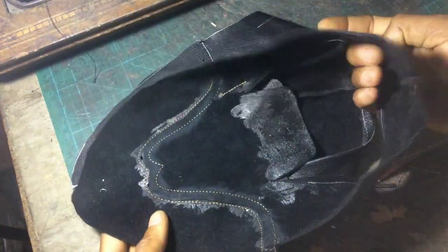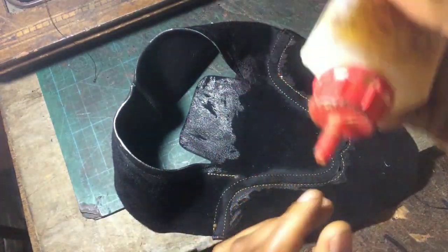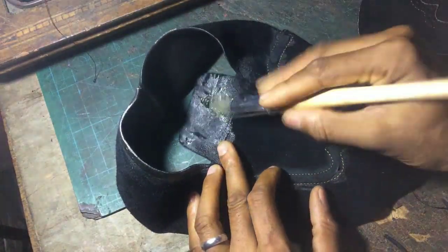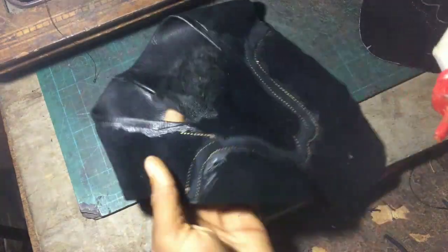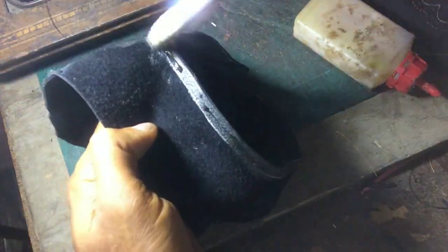After I add the bow, I go trim out those extra areas on the side that I didn't trim initially. Then I go add gum to the tongue of my loafers and around the top line.